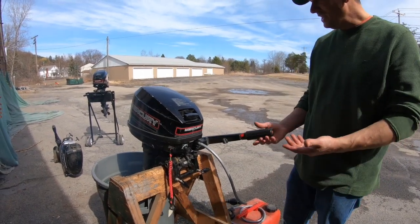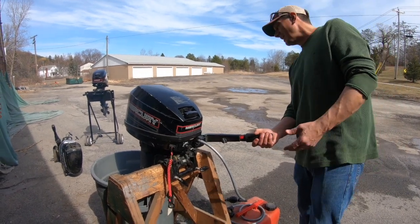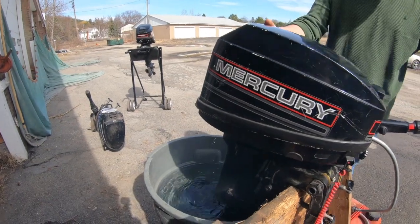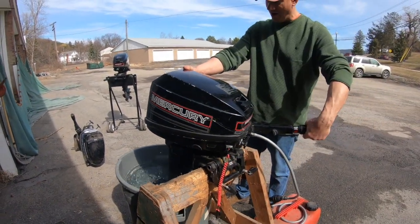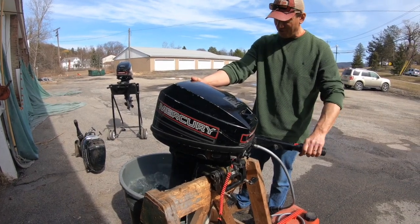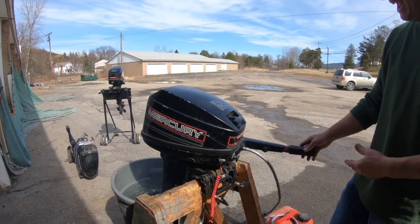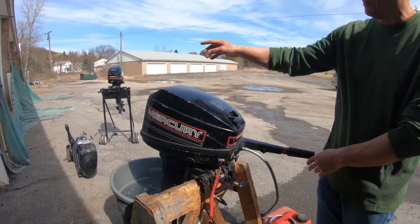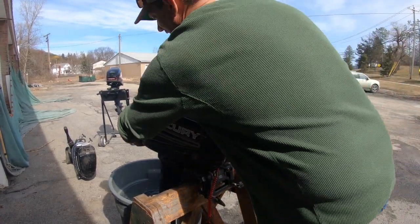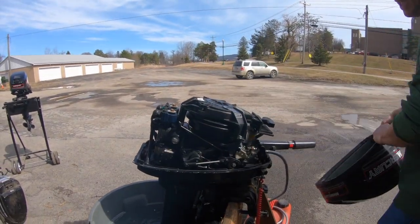The engine is running. I'm going to make sure my prop is clear, then engage it and see where we are — it's working good. I'm putting it in reverse — it's working good. Since this motor doesn't have an external idle adjustment like the big motor over there, I just turn the idle directly. Now I'm going to rev it up a little bit to make sure it's working.